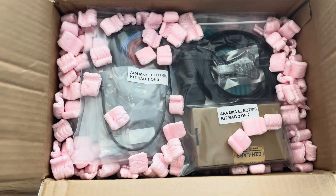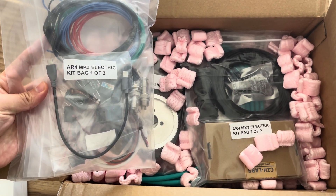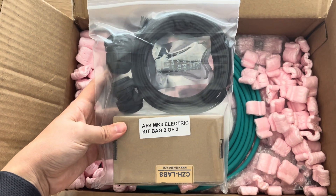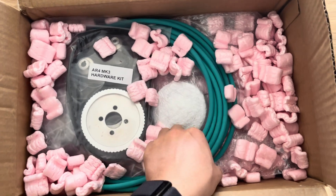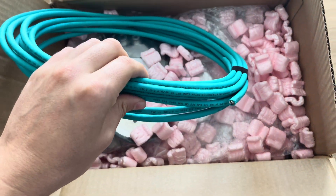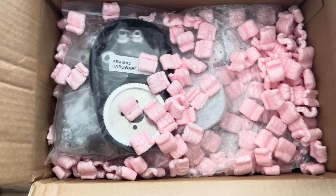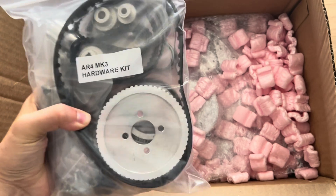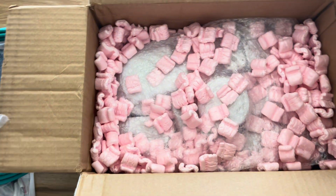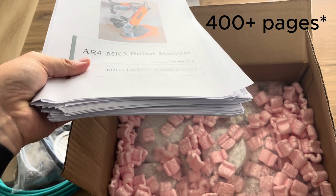We've got the servo gripper kit, the electronic kit bag with all of the end stops or limit switches. This is the Cat5 cable, which I will probably use for the first iteration, but I have some plans to change this out for a more modular approach. These are the heavy components right here — all the bearings, belts and pulleys, which we will compare to the manual shortly. I've got all 250 plus pages of the manual there.